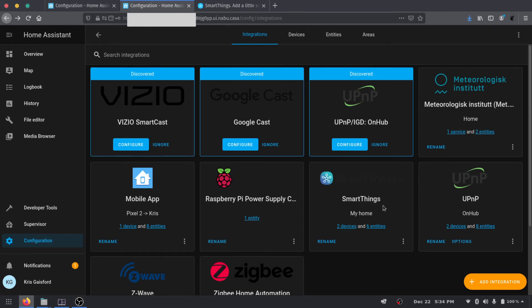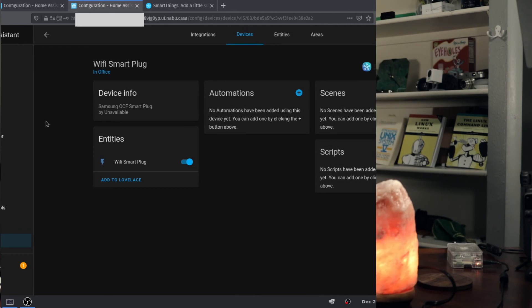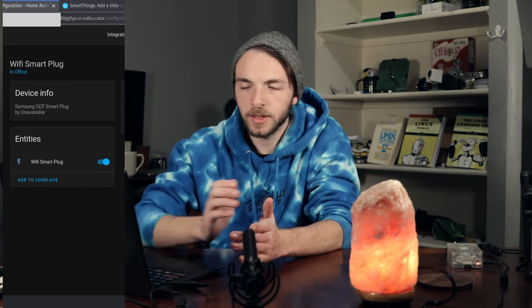Press Finish and now we have SmartThings with two devices. We can see the Wi-Fi smart plug is currently on and we can use it to turn this light on and off. They've definitely made this integration much easier than in the past. As I mentioned earlier, if you want to use the SmartThings hub the process doesn't change — you have the SSL cert, add the integration, get the access token, and any devices connected to your SmartThings hub, like Z-Wave or Zigbee sensors, will show up here just like our Wi-Fi smart plug.